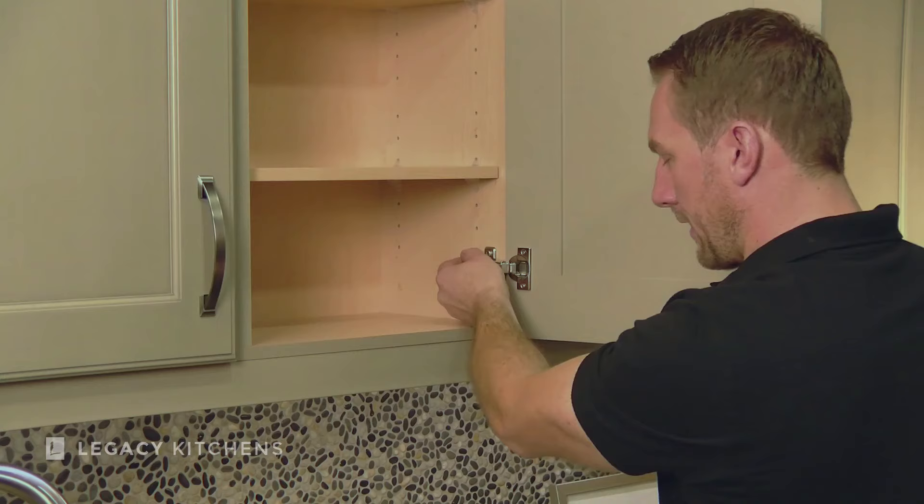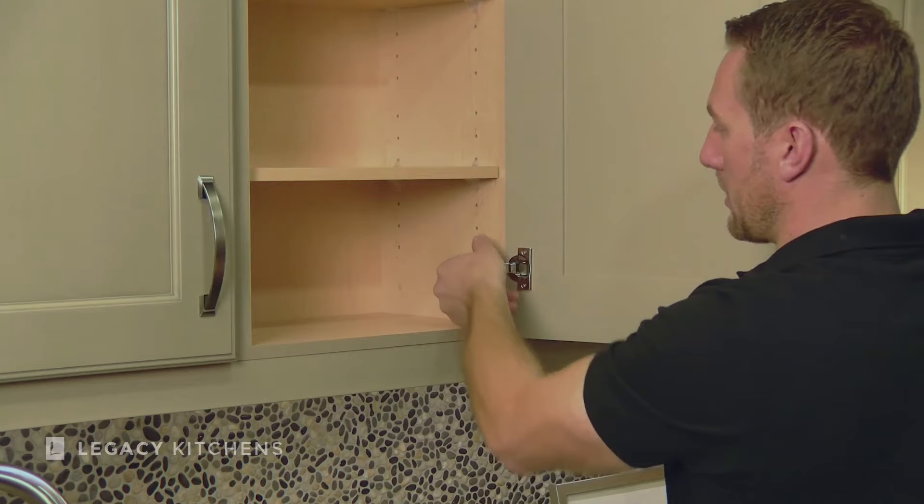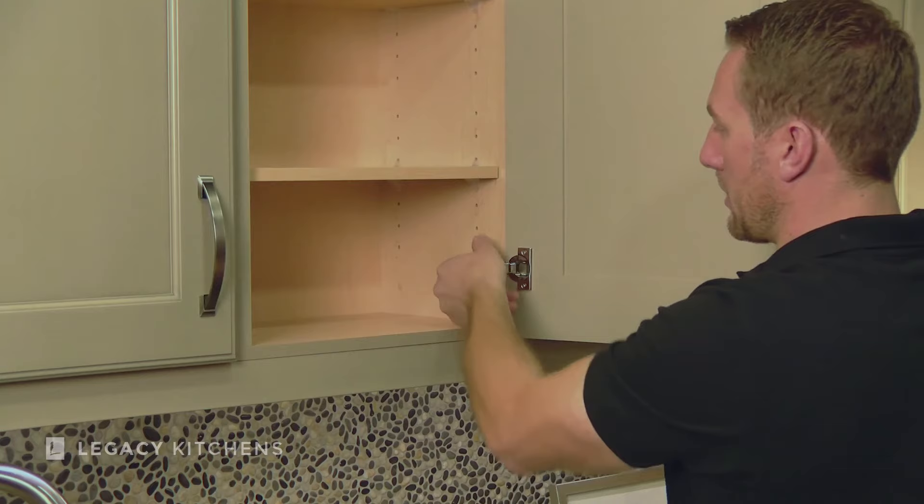I've got it in the right location, lined up. I'm now going to pull with my hand forward and then push with my finger at the back. And now it's clipped on. Now when I close the door, it soft closes just like we wanted to. I'll see you next week.